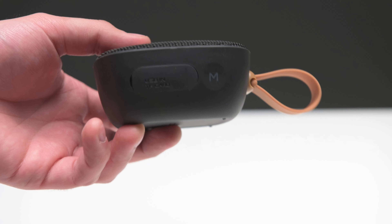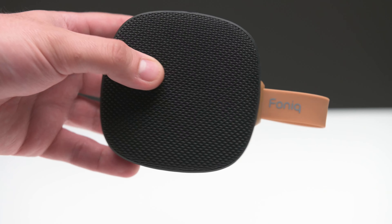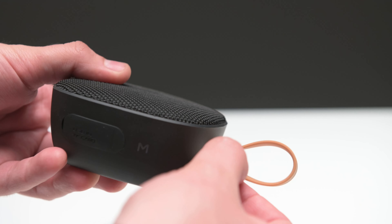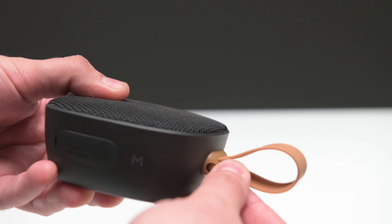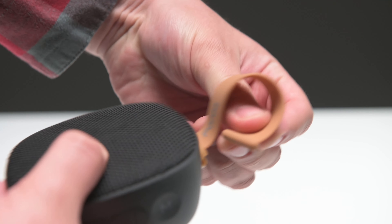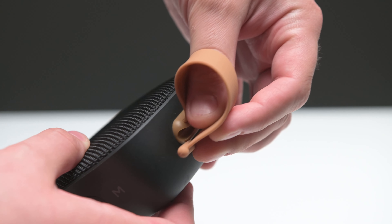I think that's a nice addition for anyone who doesn't really want to fight over playlists with friends. Also, the little finger loop here does pop out so that you can strap this around and just hang this up really anywhere that you want.